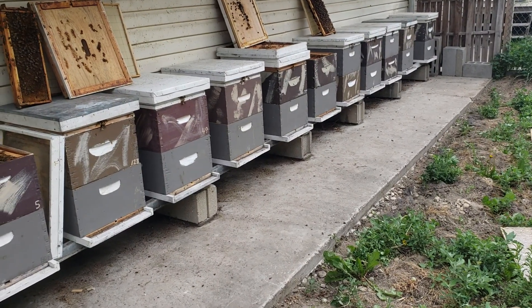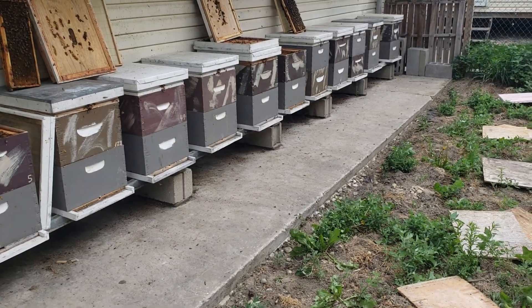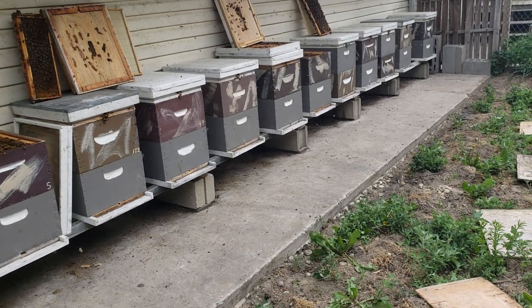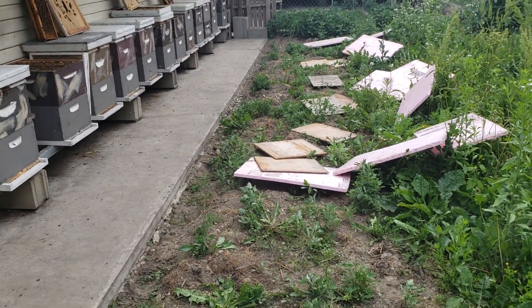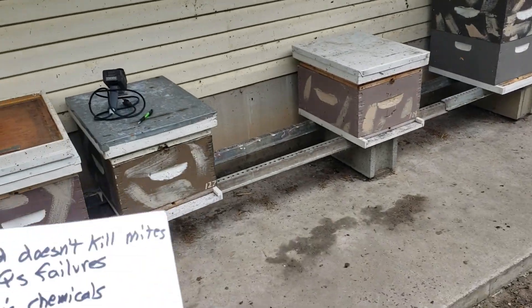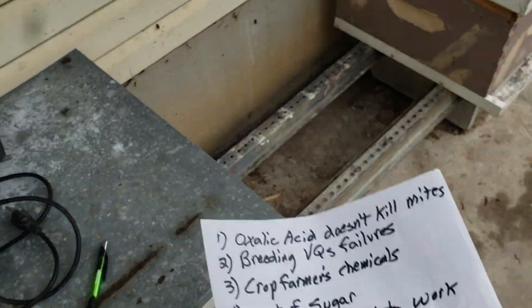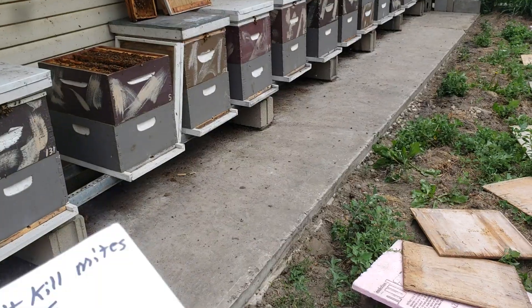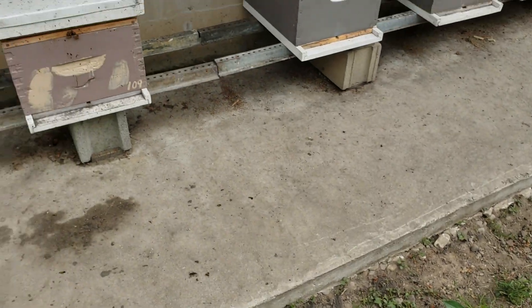I didn't start treating for varroa mites until I had three years without issues — until 2017, when I bought Russian queens from Foley's. They were no good. So I started treating — I used formic acid, which worked the first fall, but the second time it didn't kill any varroa mites. So I switched to oxalic acid, and it seemed to be working for the last couple of years, but I'm still finding varroa mites on my bees.